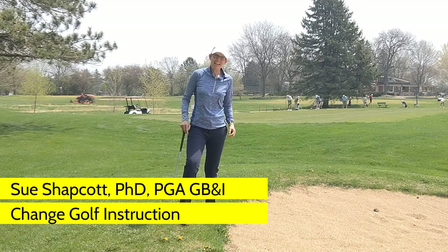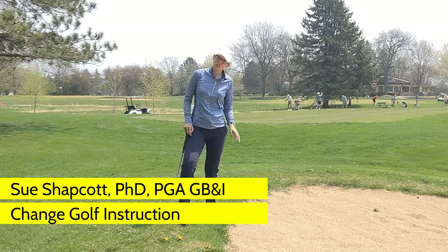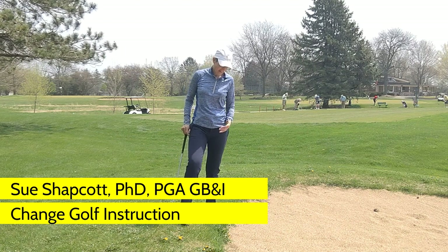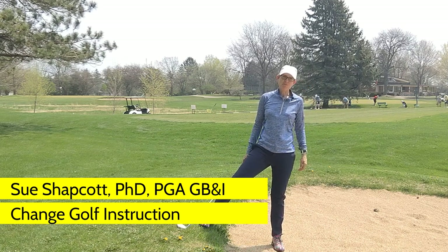Hello, I'm Sue Shapkot and today I'm in Madison, Wisconsin and I'm going to talk about another one of those tricky bunker shots — another one of those tricky sand shots — and that is when you're on a downhill slope trying to play a shot out of the bunker.